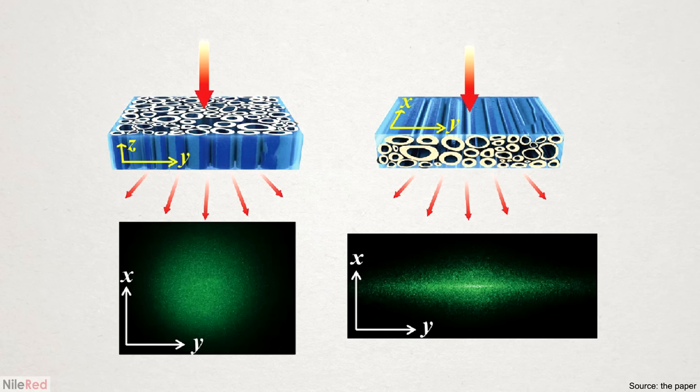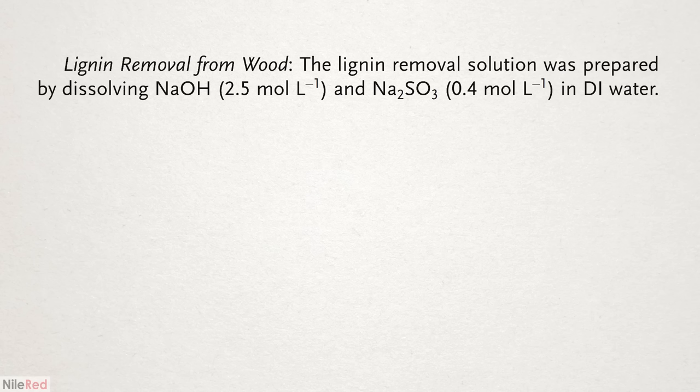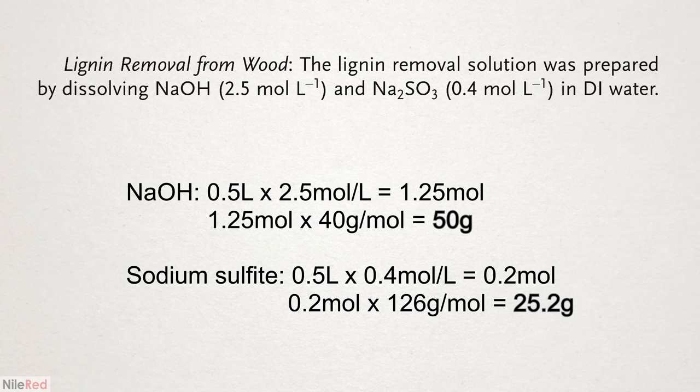The paper detailed quite a bit about how this affects the resin doping process, but I wanted to try it out myself. The next step was to chemically treat this wood with a mixture of sodium hydroxide and sodium sulfite. I got the sodium hydroxide as drain cleaner from my local hardware store, and I bought the sodium sulfite from eBay a long time ago. The paper gave concentrations but no volume amount, so I figured 500 mils would be more than enough. That came out to about 50 grams of sodium hydroxide and 25 grams of sodium sulfite.